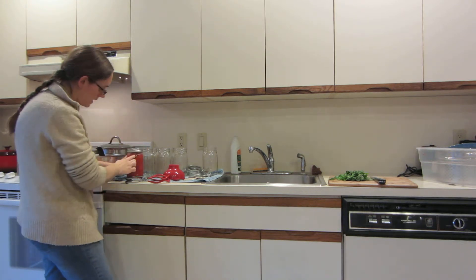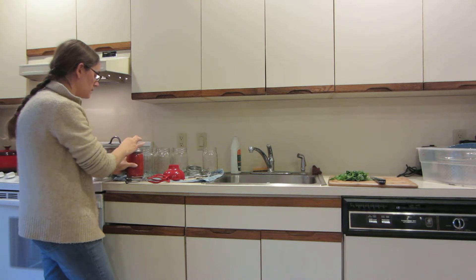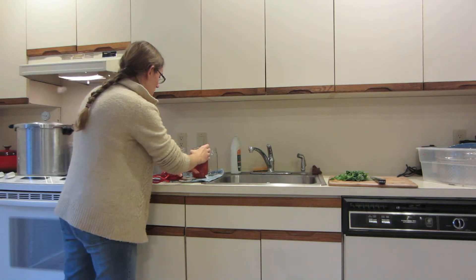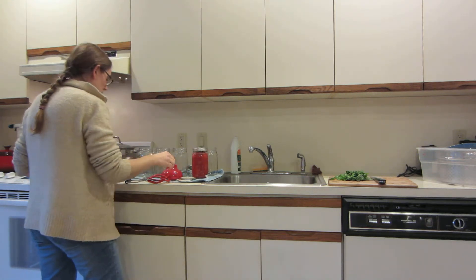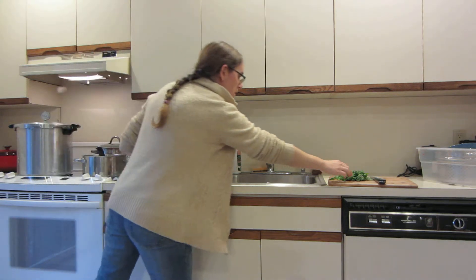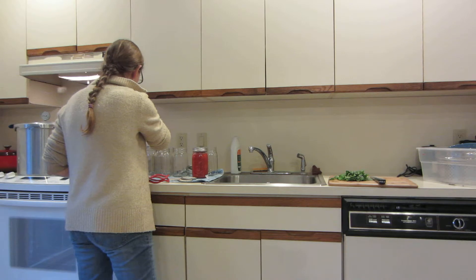I've got about a half inch headspace here, and I'm hand-tightening — not finger-tight, hand-tight. It's a little bit more than finger-tight but not so much that I'm putting muscle into it. I'm going to go ahead and add a little bit more basil to that jar.